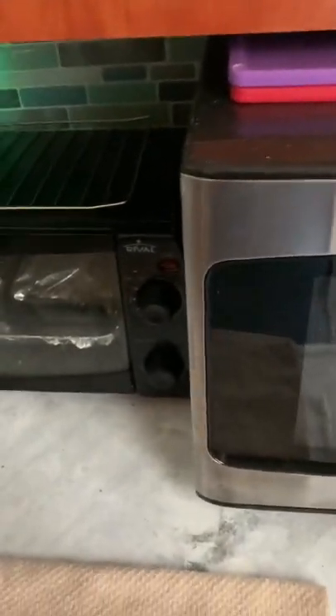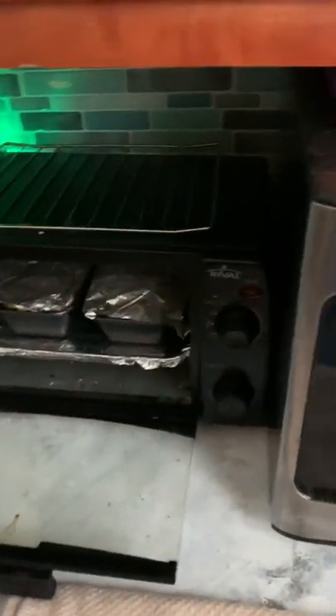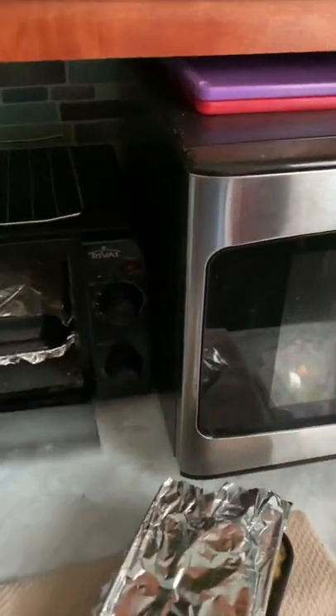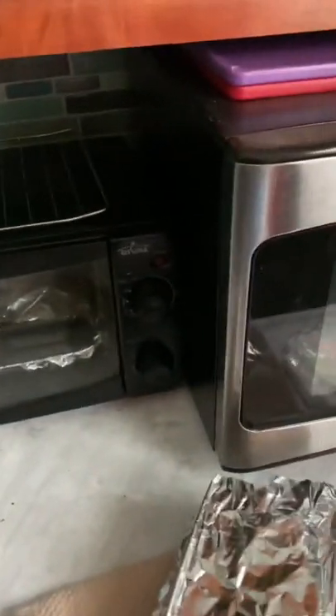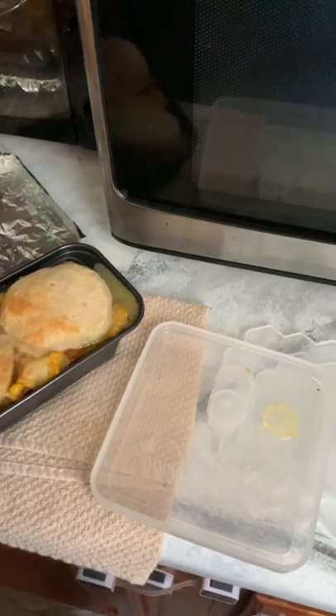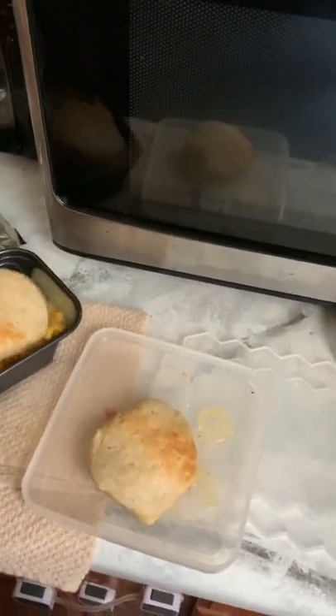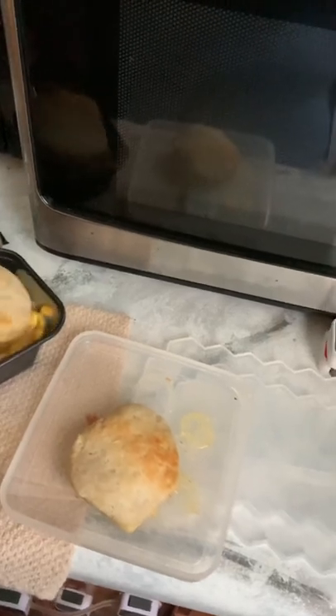These have been in there like an hour and I'm hungry, so I'm gonna take one of them out to eat right now. The other one we'll leave in and let it do the oven cool-down method and see if it will come out better. I'm gonna pick my biscuits up and put them on top.